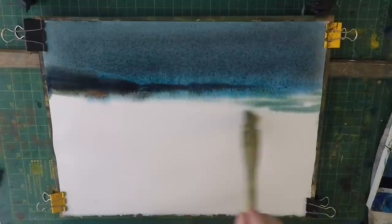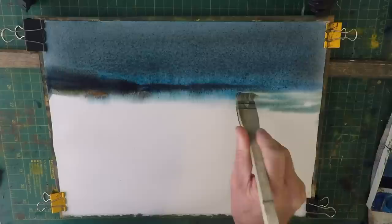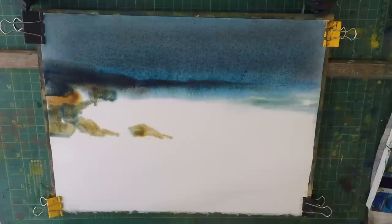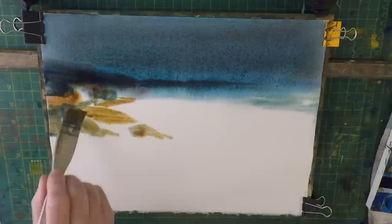I'm just going to use the brush to get the waves to come in. There's a nice rock — I'm just going to put it in lightly to start with, and then the beach.